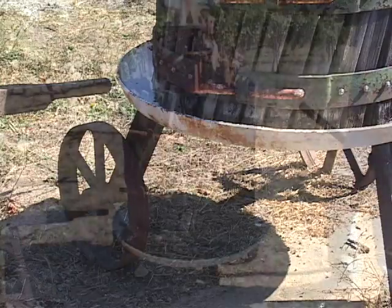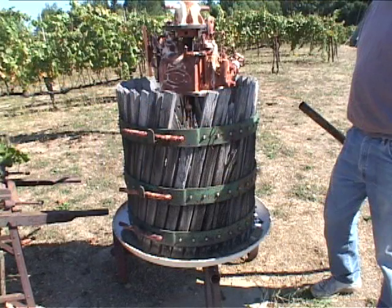These are oak staves. They've also suffered from being outside in the weather for 15 years.